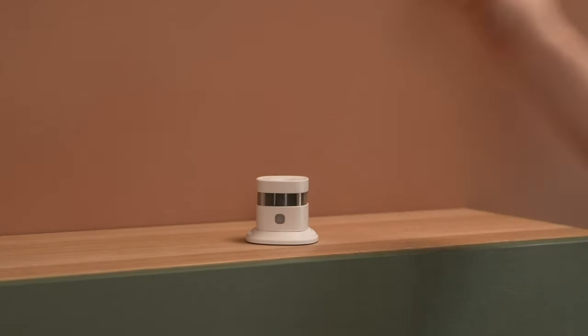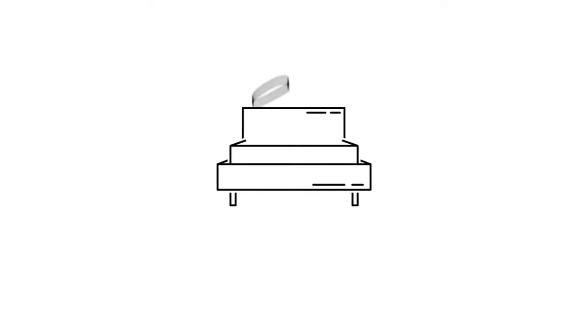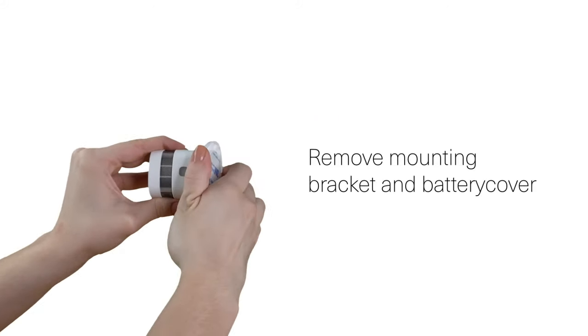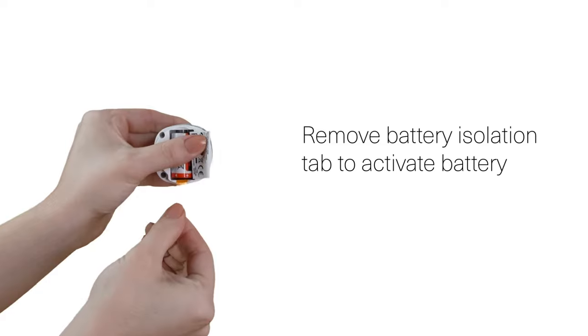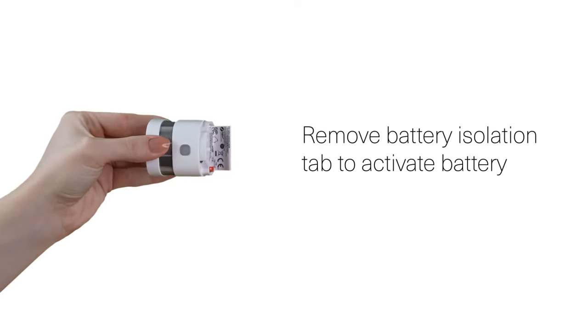Next up is the HeimGuard Smoke Detector. The HeimGuard Smoke Detector is an important part of your security system. A smoke detector should be located in all bedrooms and living rooms. The first step in setting up your new smoke detector is to remove the mounting bracket and the battery cover to expose the battery. Remove the battery isolation by pulling the plastic tab and put the cover back on.